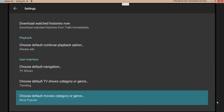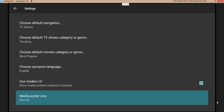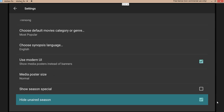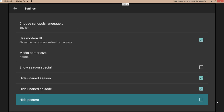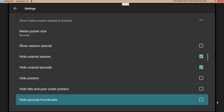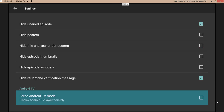Auto sync watch history at startup — gone. Download watch history — no. Choose default continue playback option — leave that as 'always ask.' Choose default TV navigation — TV shows trending, don't mess with that. Leave English. Use modern UI — leave that. Media poster size: normal. Uncheck season specials. Hide on-air season — leave that check mark. Hide on-air episode — check mark. Hide posters — no check mark. Hide title in years posters — all my stuff is unchecked. Hide capture verification message — leave that. Force Android TV mode — no.